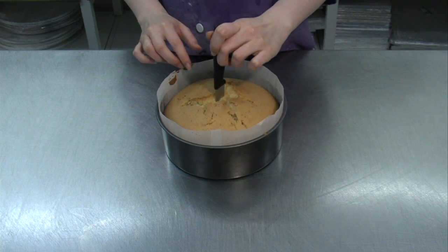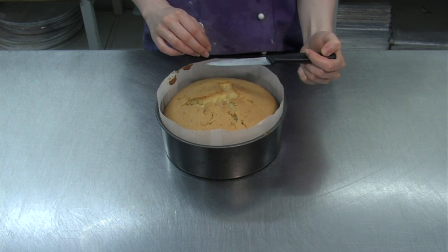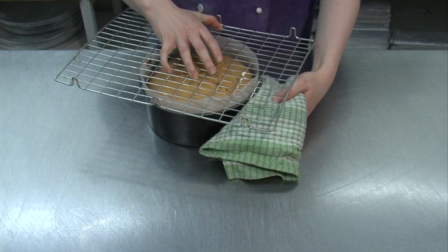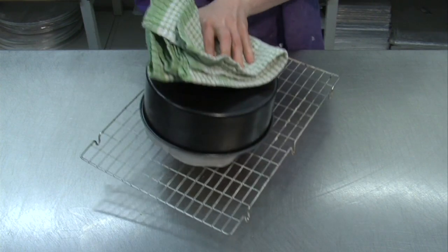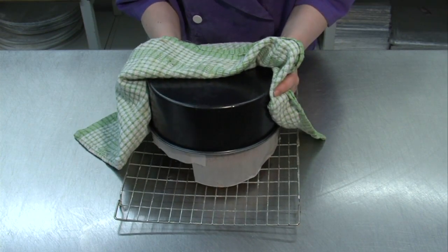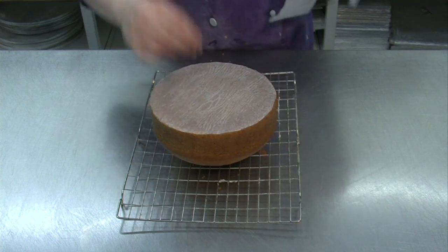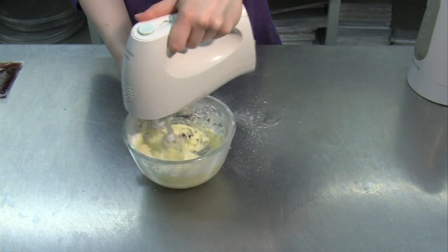The cakes are cooked when they feel springy to the touch, or a knife inserted in the centre comes out clean. Leave the cakes in the tins for a few minutes to cool a little, then turn each cake out of its tin onto a rack, remove any lining paper and leave them to cool completely while you make up the butter icing.